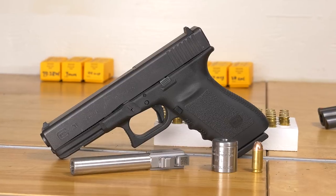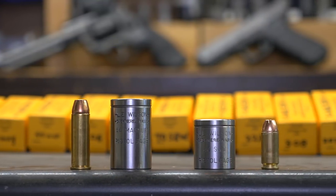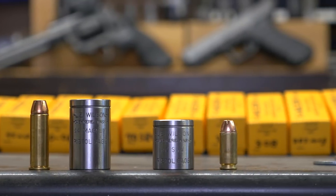I've already done a video on the LE Wilson rifle case gauge — you can check out the link to that in the description below. In this video we're going to look at the complement to the rifle case gauge, which is the pistol case gauge. It's the same overall concept, but the pistol case gauge actually measures different things and is used in a slightly different manner.